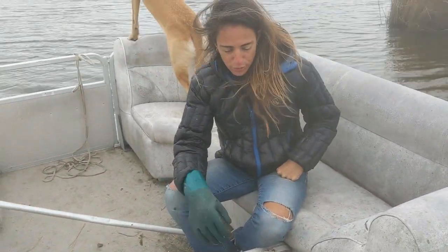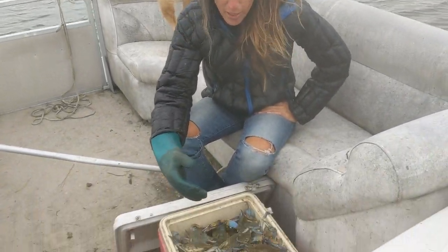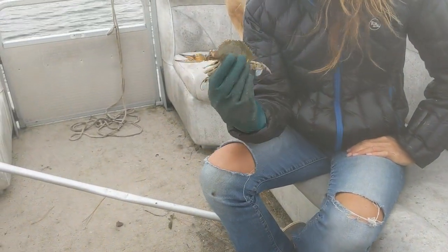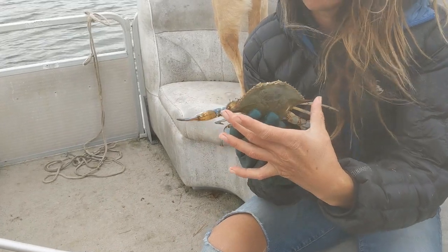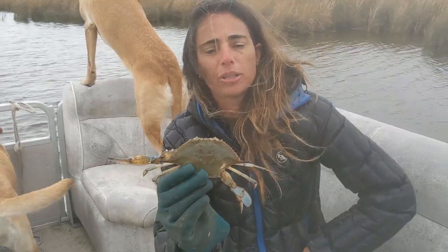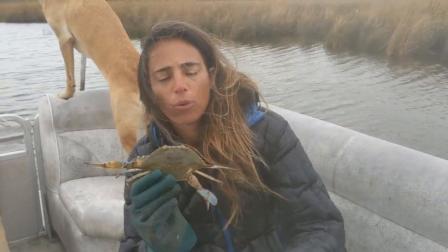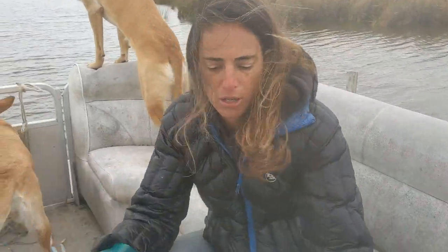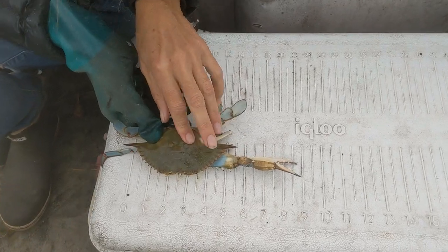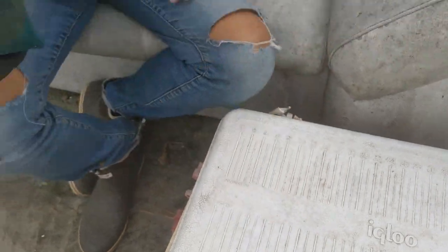We've got a nice cooler full of crabs and we're going to be eating very well tonight. The way you know what crabs you want to keep: you always have to measure and figure out the minimum requirements. You measure a crab from this point to this point on the top shell — not from claw tip to claw tip. It needs to be five inches in North Carolina to keep it. We've got a handy ruler on our cooler, and this one is close to six inches, so we know it's a keeper.